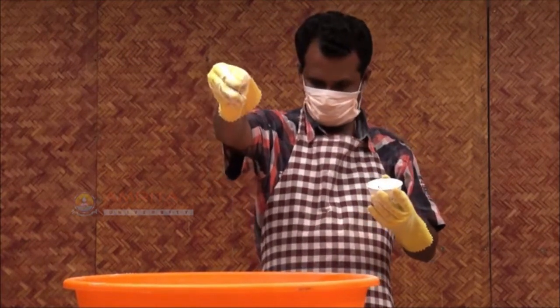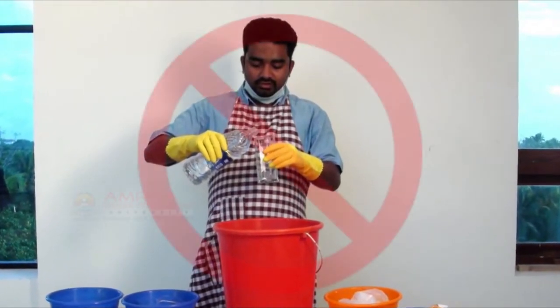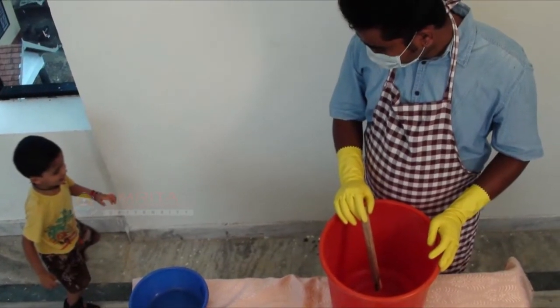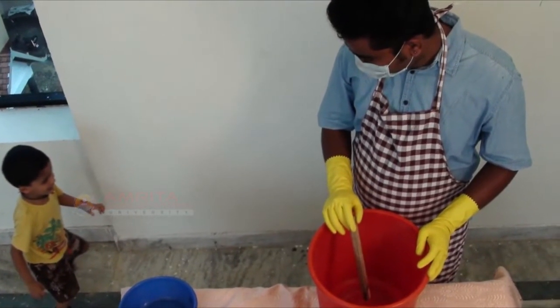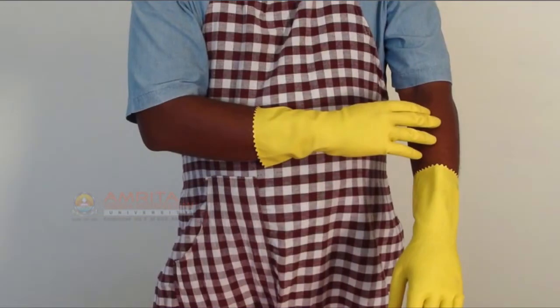Never substitute ingredients in recipes unless you are experienced. Do not eat or drink in your work area while making soap. Do not make soap with pets and children in the vicinity.